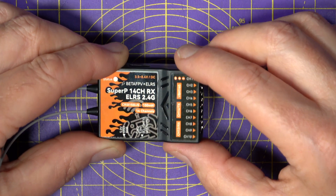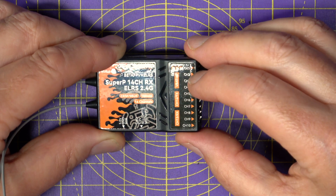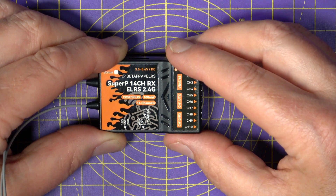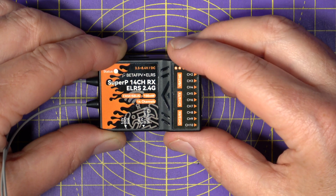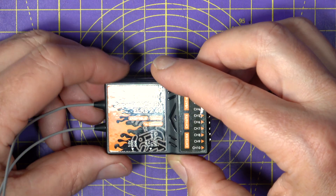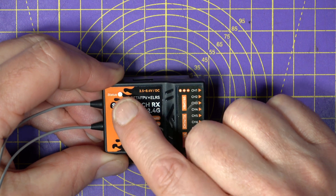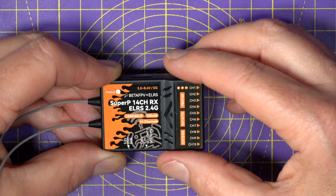It uses a temperature-compensated crystal oscillator shared by two RF chips for a super-accurate clock source, which is what you want for reliable long-range, especially in high or low ambient temperatures. There are two antennas with very nice strain relief, and a little multicolour LED that displays various statuses like binding, flashing, power and so on.